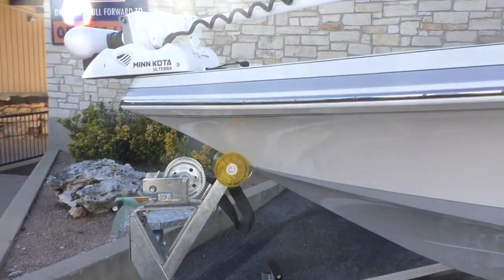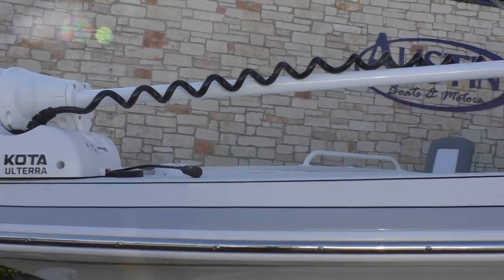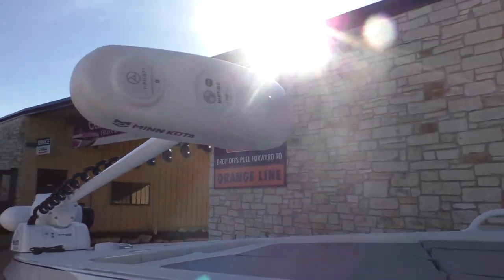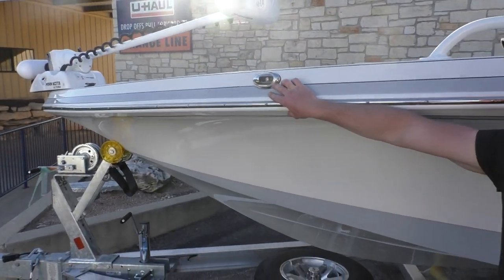Right above that you're gonna see you have a Minn Kota Ultra — it is gonna be the iPilot. That guy is gonna come with 112 pounds of thrust, 36 volts, and right below that you're gonna see you have your sidewall nav lights.